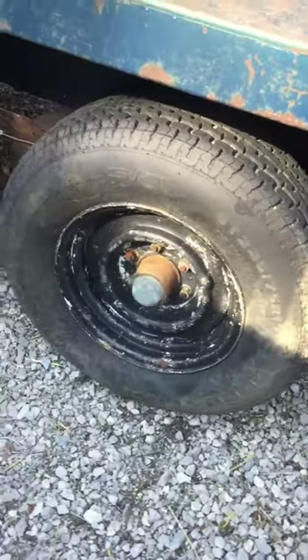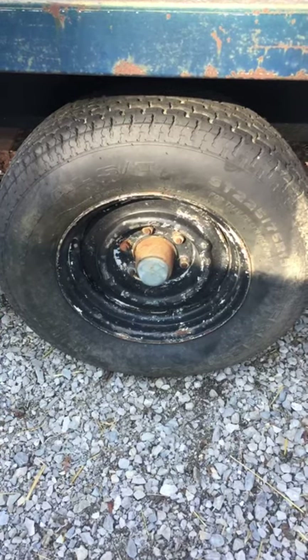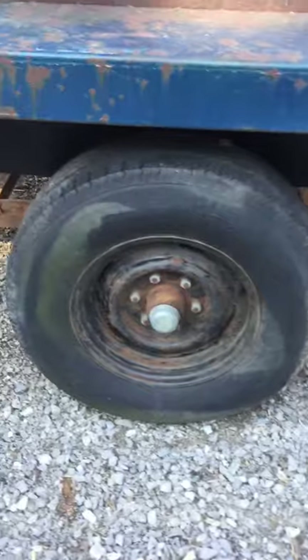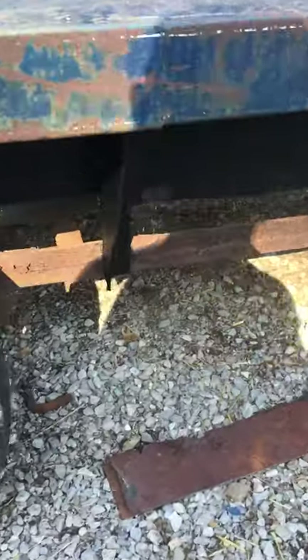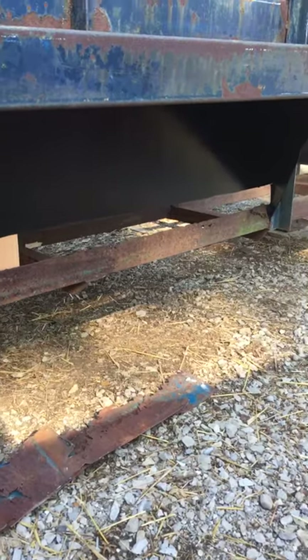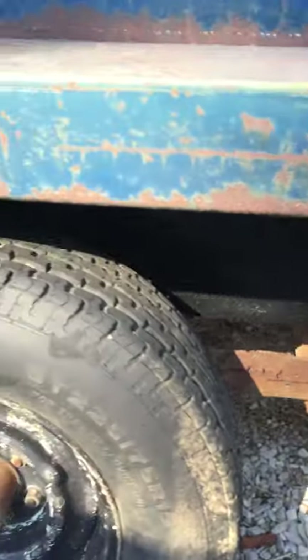Tires weren't too bad — 15 inch rims, six lug — probably get new tires for that. Had to cut out all the bottom part, it's all rusted. All cattle trailers rust out, so we cut that out on both sides.